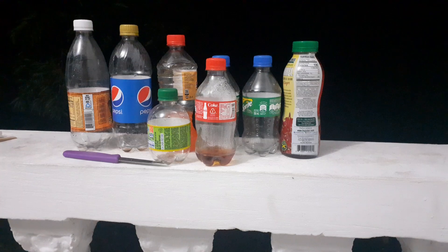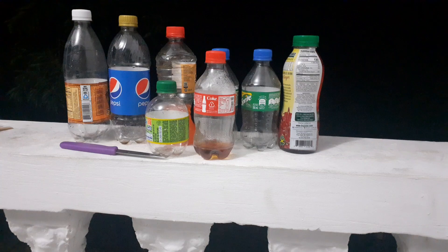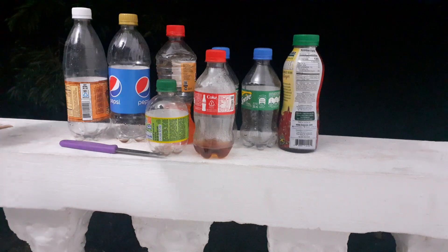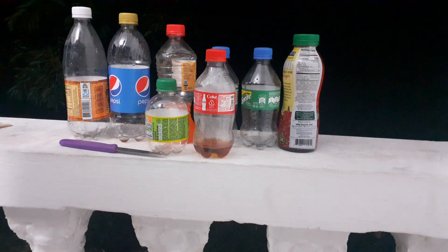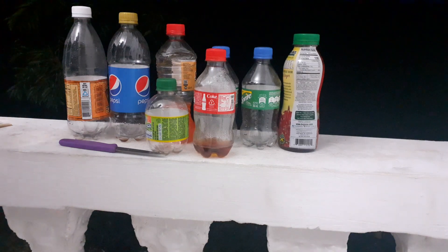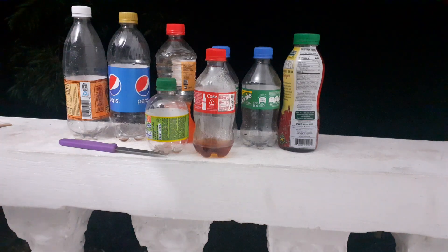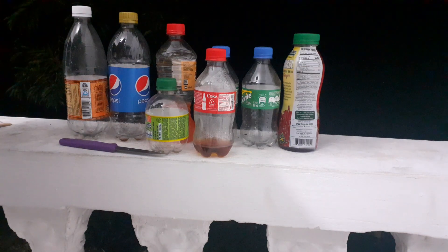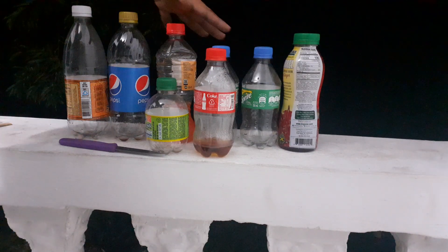Hi guys, welcome back to the Boba Babe Homestead. Tonight I am making plant pots — nursery pots, whatever you want to call them. I have got a bunch of fruits from the fruit shop today and I need to plant them because I'm going to eat them. I want to try planting some of them with fresh seeds instead of dried seeds. I also got a new variety of fruit that I am super excited to grow.